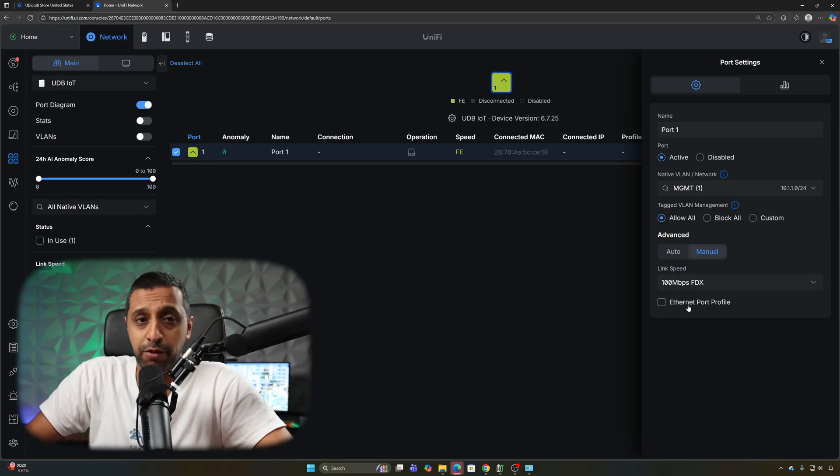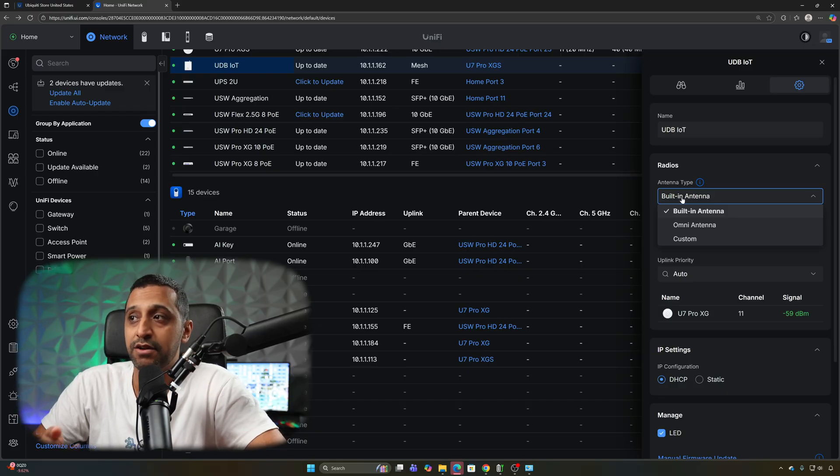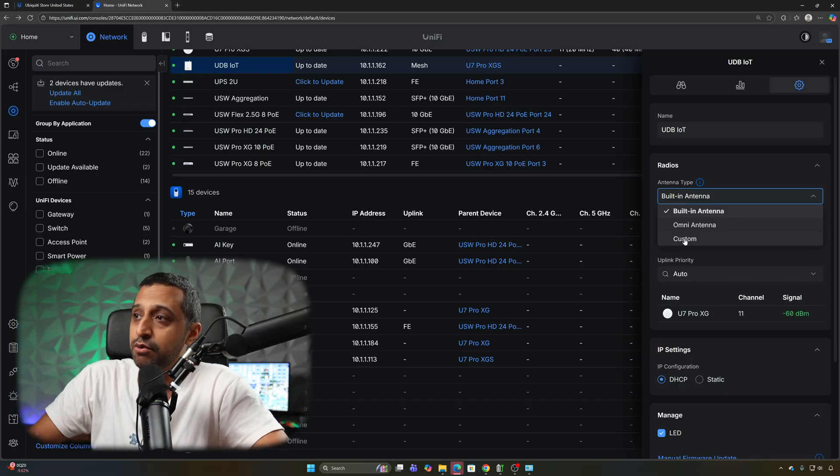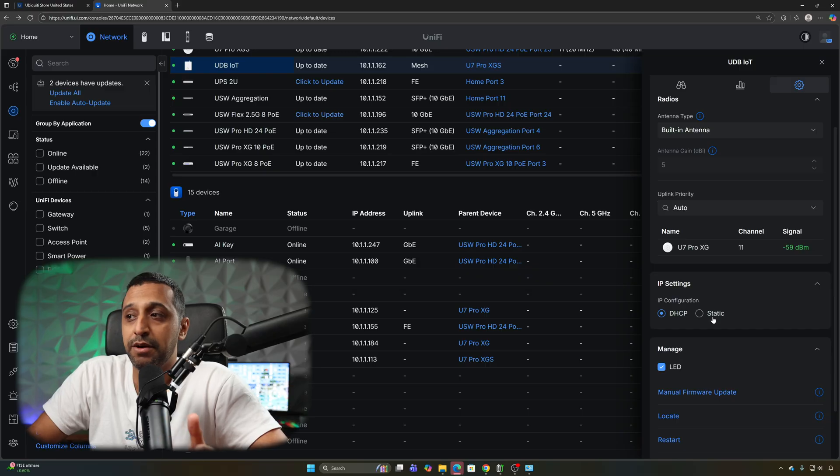It only does 100 Mbps, and you can put a port profile on it if you want. Under settings you can name the device and choose the built-in antenna, the omni antenna, or a custom option depending on what works best for your scenario. You can also adjust the gain, uplink priority, and IP configuration — static or DHCP, it's entirely up to you.